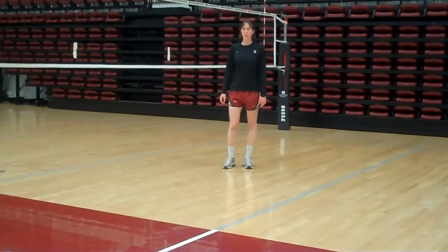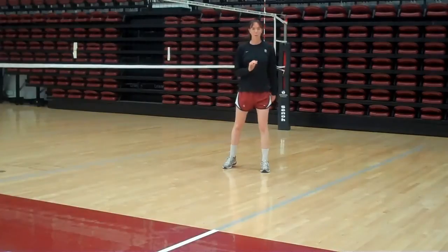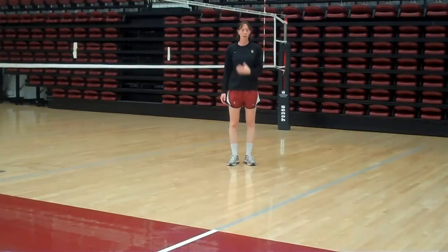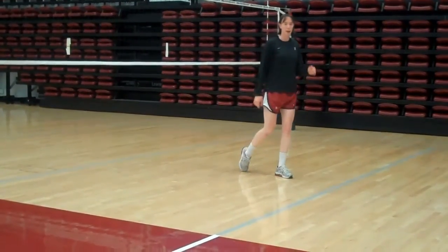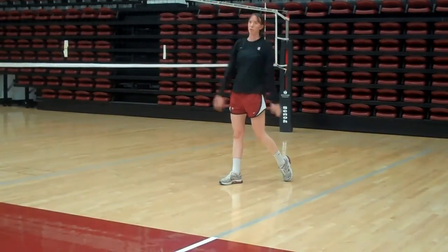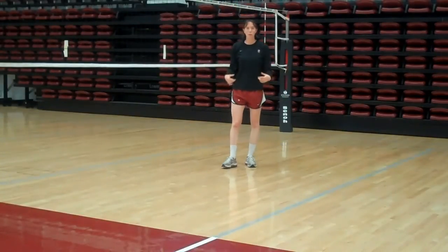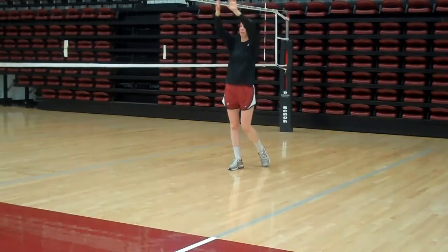Our footwork finishes with left-right. So wherever I am on the court, I take a left step to plant and a right step towards the target. Some people are taught to hop or right-left. The reason we teach left-right is that if I'm coming out off the net, I want to be able to run and stop with my left foot, then face the target with my right foot and follow through. So even at home base, every time I go left-right, set — there's a rhythm to it. Left-right, set.